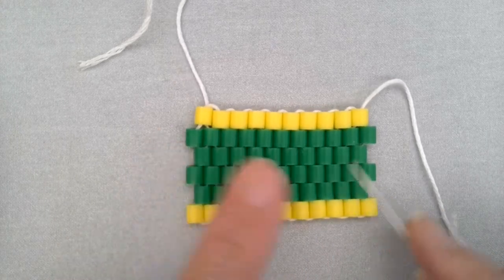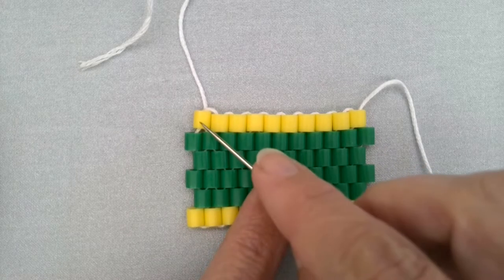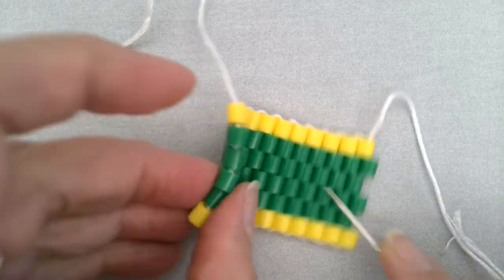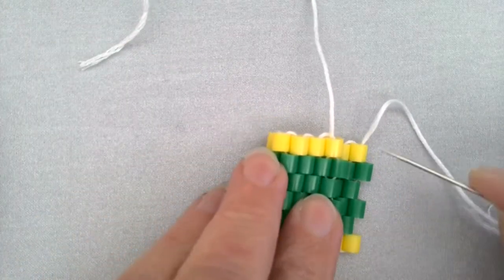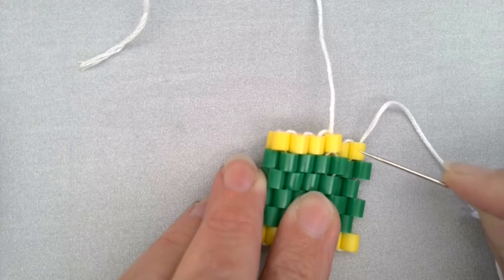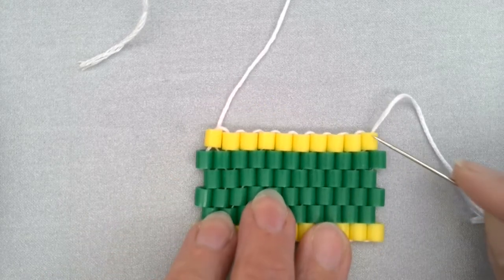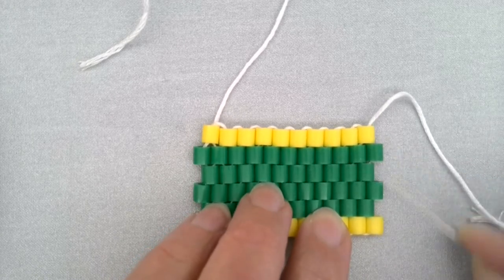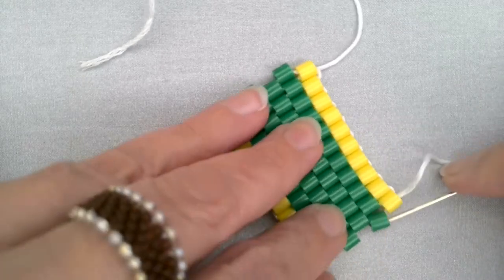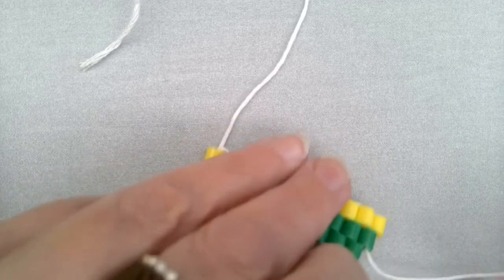You'll see that in my top row here I have a recessed bead and another recessed bead — that's not going to work. When you bring the ends together, each row has to have one recessed bead and one bead that's sticking out — a 'sticky-outy' bead, if you will. Two recessed beads won't fit well together, so we're going to add one more row so that our ends will match up nicely.